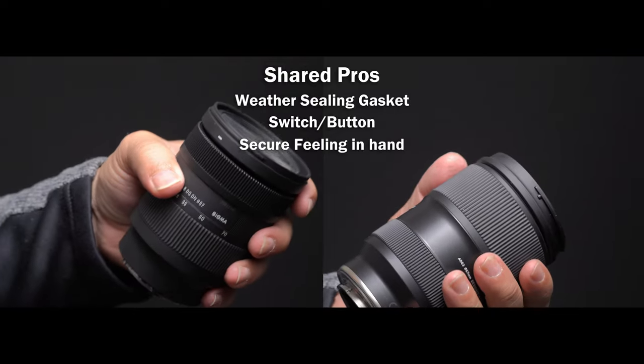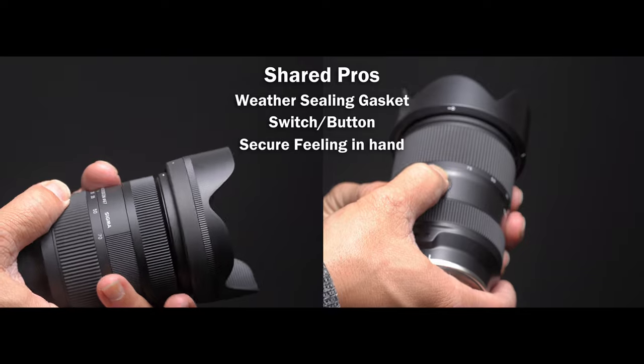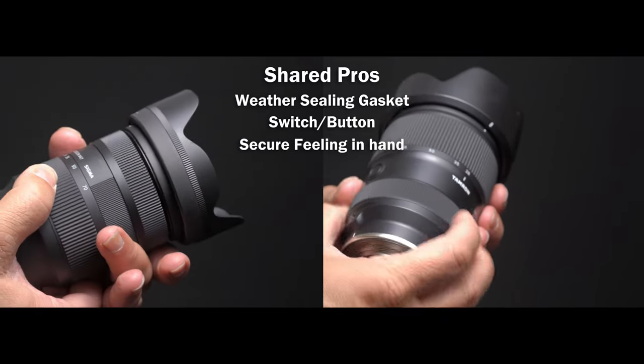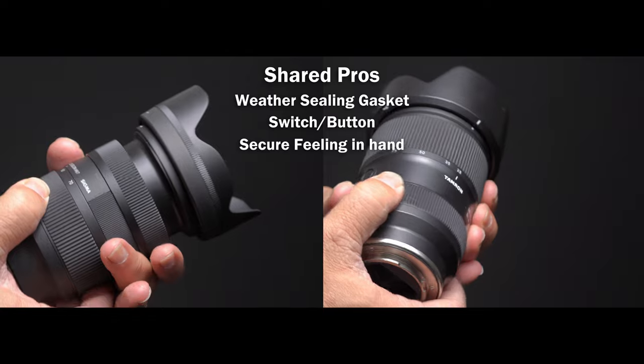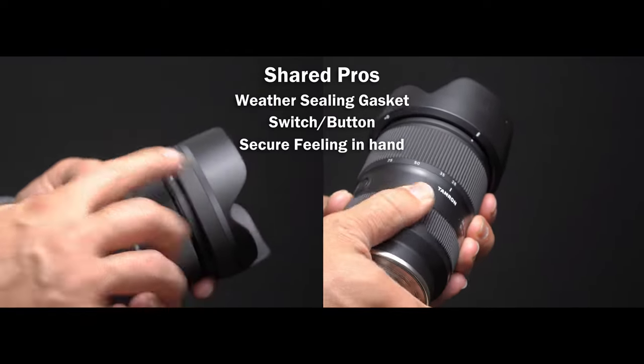The lenses feel great in the hands — they are not overly large. The Tamron has a contoured shape which is easier to hand hold. The Sigma has a very subtle but slightly raised focus wheel and zoom ring. It's only half a millimeter, but it does improve your grip.